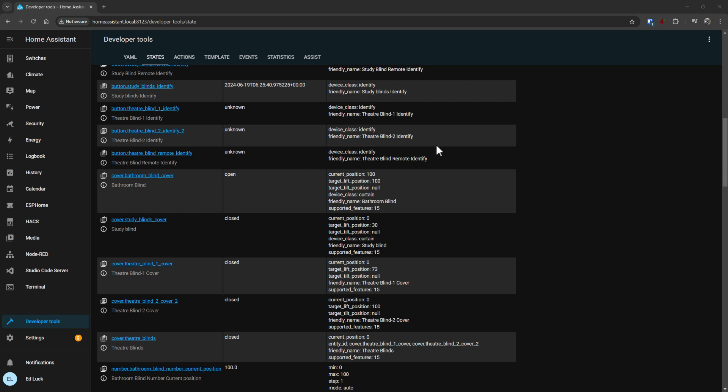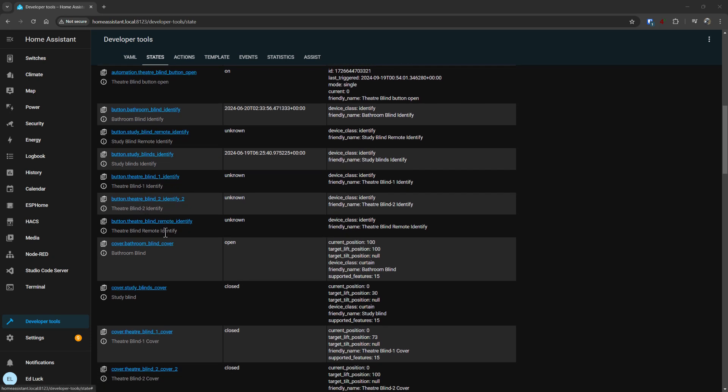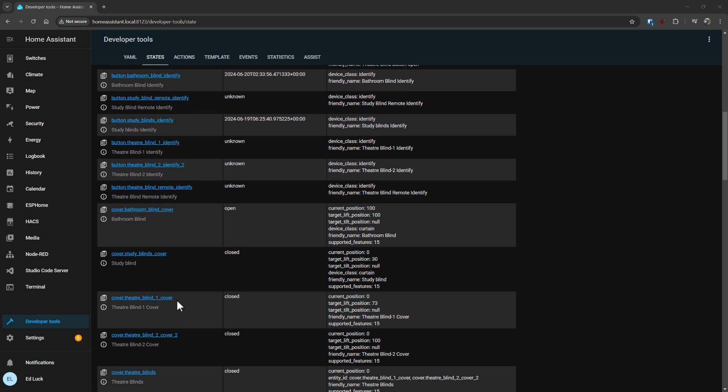So here we are in Home Assistant in the developer tools states, and you can see when I search for blind I've got a bunch of automations. But you can see these new blinds actually have the current position and target position set. Not sure where that one is set to 73 — that's weird. But because the position is tracked, it means that you can change your automation.